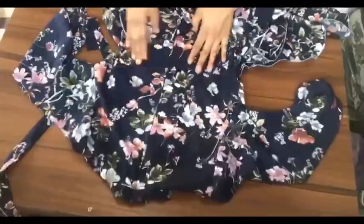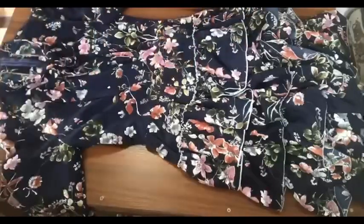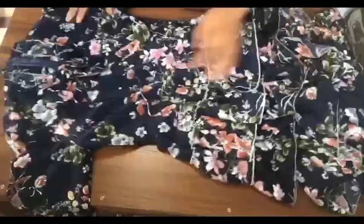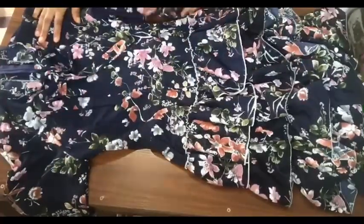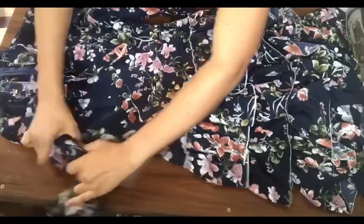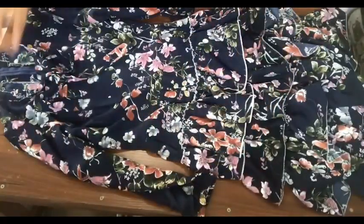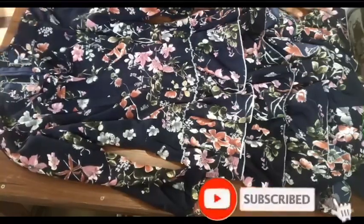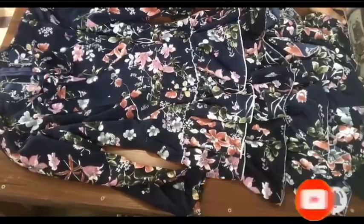We are done! This is the outcome of the dress — it's looking very lovely. You can rock this to church, to the office, or anywhere you like. Thank you for watching. If you liked my video please give it a thumbs up, like, share, and comment in the comment section. Don't forget to hit the notification bell so you get notified any time I upload a new video. Till I see you in my next video, thank you and be blessed, bye!